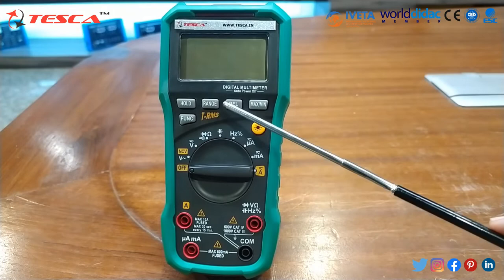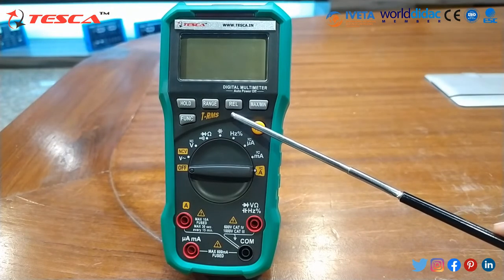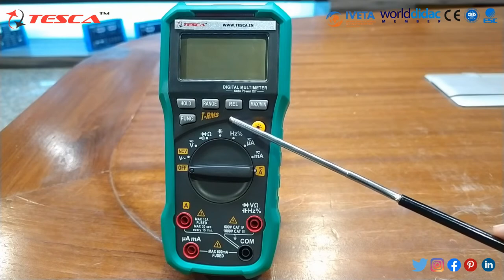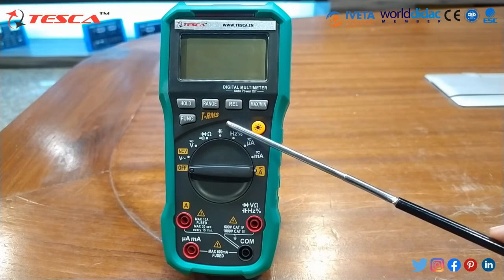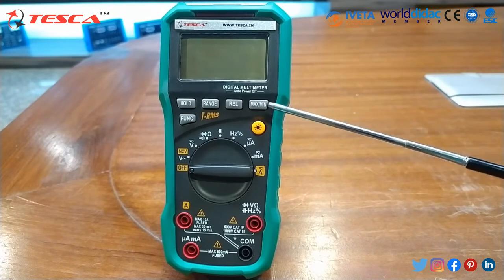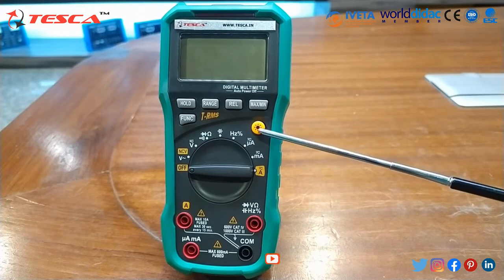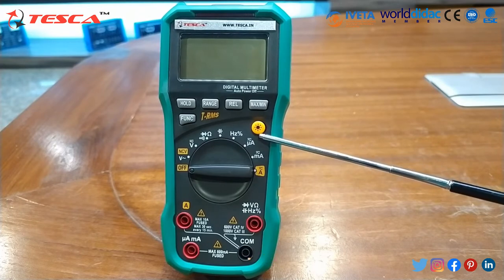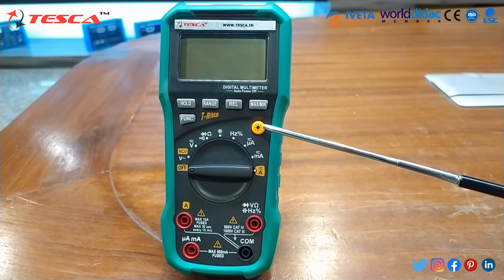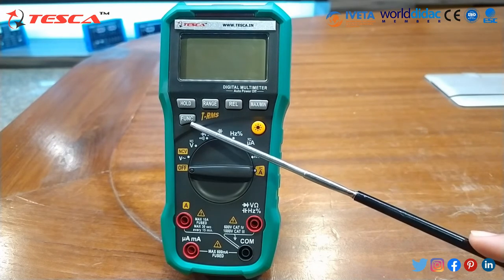There is a REL (relative) mode in which the meter stores the measured value when the button was pressed and compares it with the current measured value. There is also a maximum/minimum value function — press the maximum or minimum button to display those values. There is also a backlight button so you can turn the LED display backlight on and off.